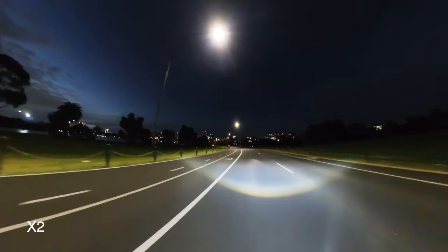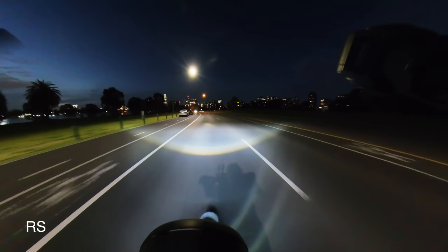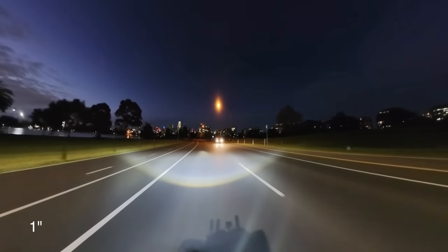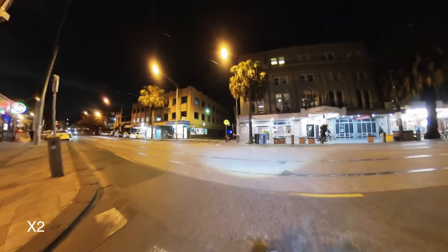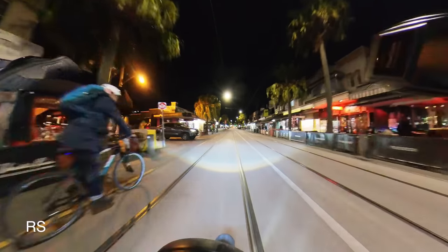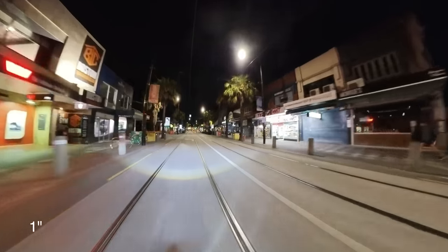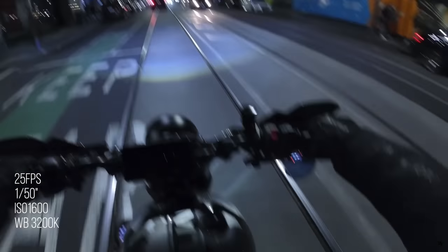All action cameras have very small sensors and tend to struggle with low light in general. The One X2, the X3 and the One RS all have about the same image quality in low light. The One Inch 360 Edition's one-inch sensors definitely help, reducing noise and maintaining image quality. If you need to shoot at night, try riding in well-lit areas for best results. All night shots were taken in auto mode — you can go into manual mode and tweak settings for even better results. I'll link a video on the best settings for the One RS 4K boost lens at the end.